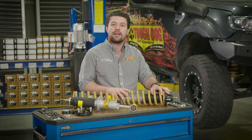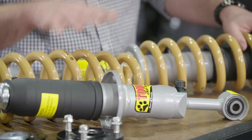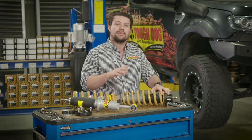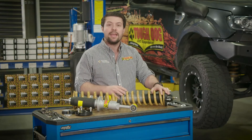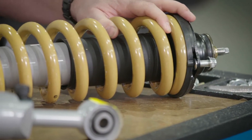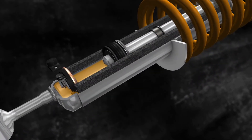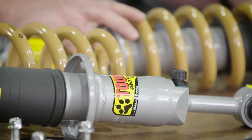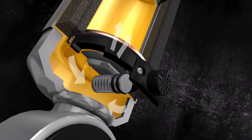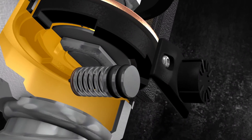ToughDog's complete range of foam cell and adjustable struts are available as both separate components and as completed strut assemblies. By buying a completed strut assembly you're guaranteed that the assembly has been performed correctly and that the alignment is accurate for ease of fitting. ToughDog's strut assemblies also utilise ToughDog's proven foam cell technology, which guards against shock fade by keeping the oil and nitrogen gas separate inside the shock. They're also available in adjustable configurations which allow the user to choose between nine different stages of shock performance for a variety of different terrains.